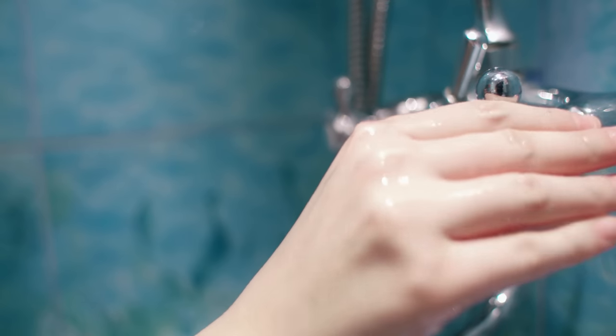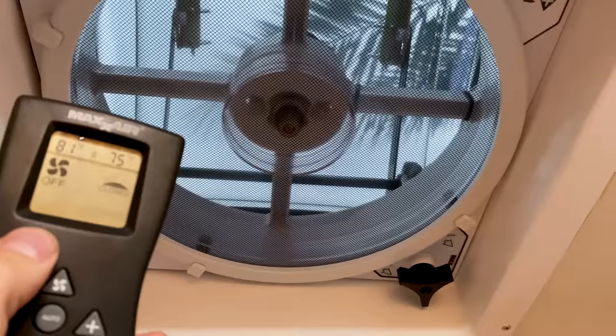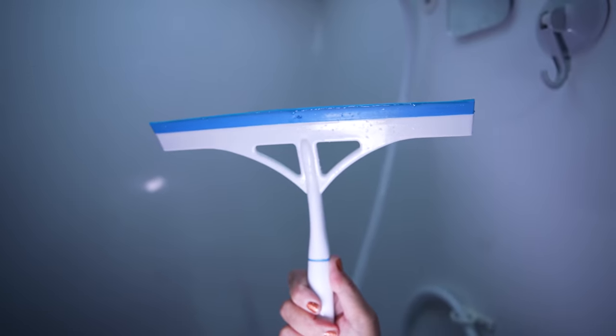Tip number three: use the bathhouse to shower if you can. But if you need to shower in your RV, use a squeegee to wipe down the shower walls, and be sure to turn on the vent and the fan when you are showering. I'm just using a squeegee I found at the Dollar Tree. And speaking of which, I have a very unconventional use for this tool — I'll put a link to a video after this one where you can see how else you can use this Dollar Tree squeegee with RV life.